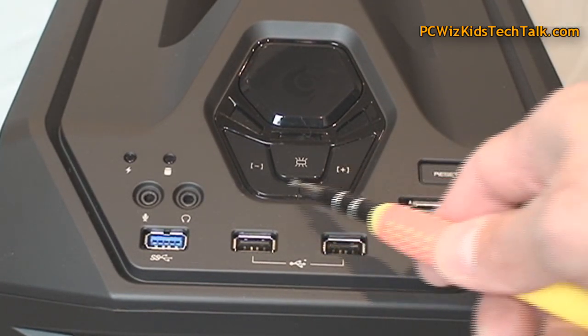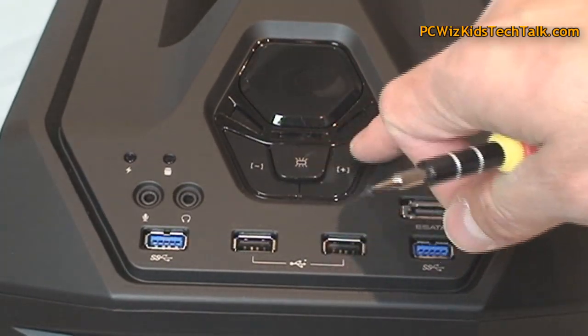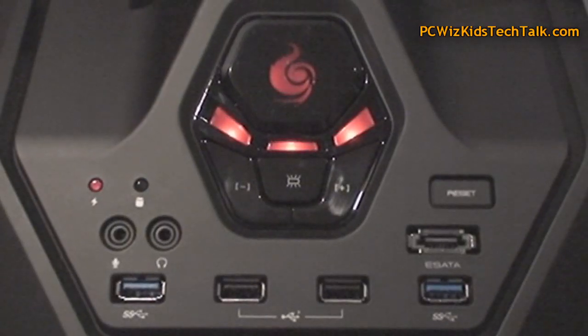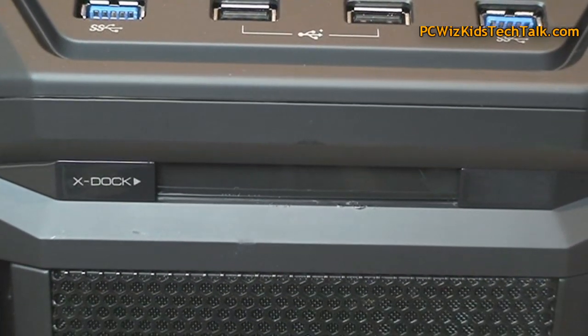Now the buttons in the middle are for your fan controller. You can actually control the speeds of your fans — low speed, medium, high. You can alternate through the speeds and the lights change colors to reflect that.